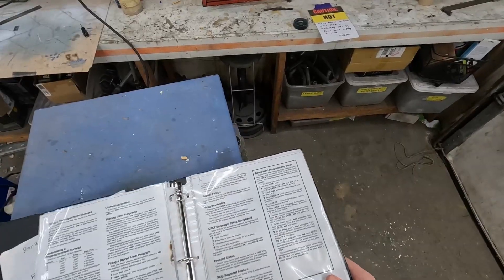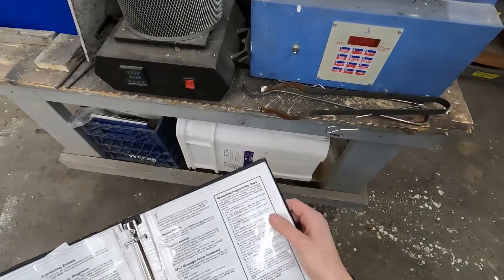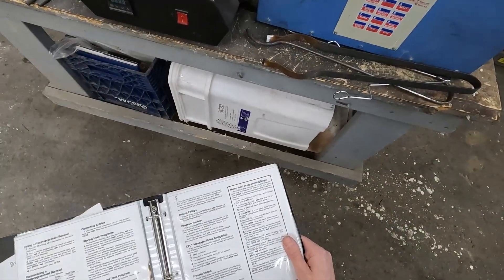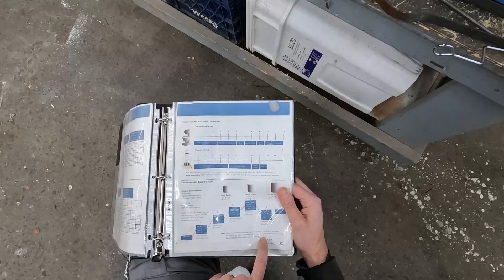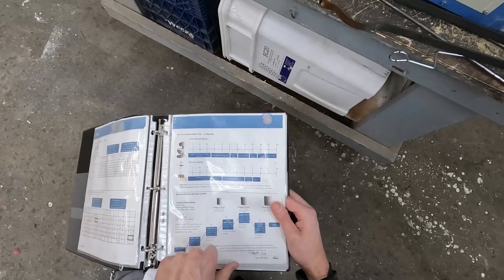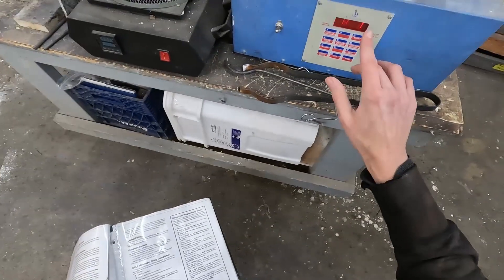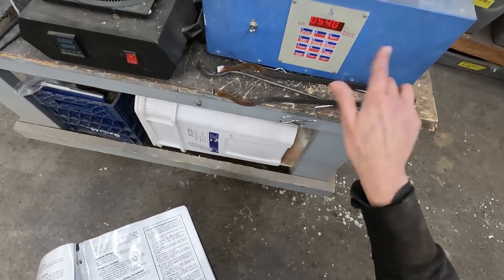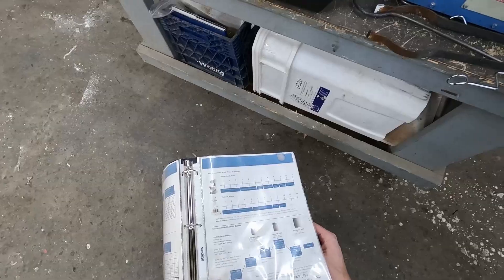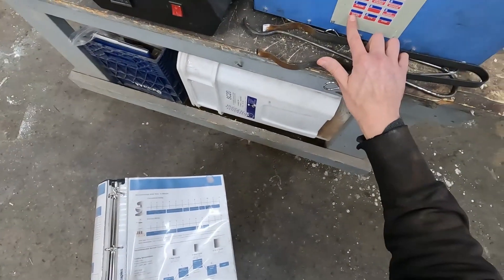Apply power to the kiln and press four for the user program. Select user one and hit enter. It walks through the ramps — ramp one: the ideal rate is 9°F per minute, which is 540°F per hour. Ramp one goes up at 540°F per hour to a target temperature of 300°F. For the eight-hour cycle, we hold for one hour.